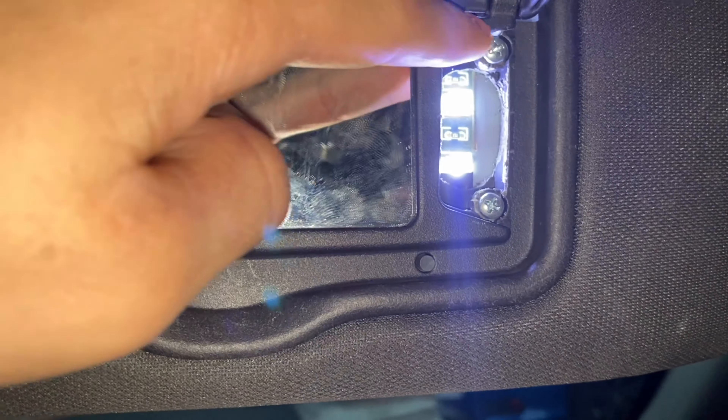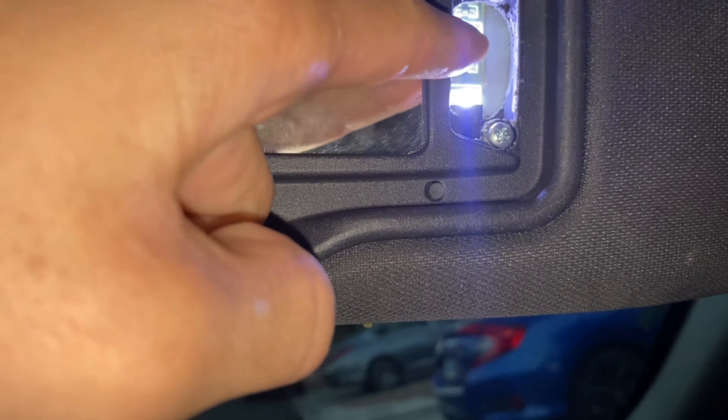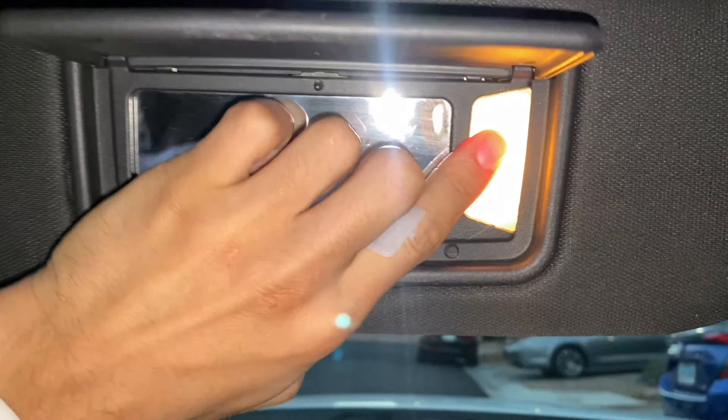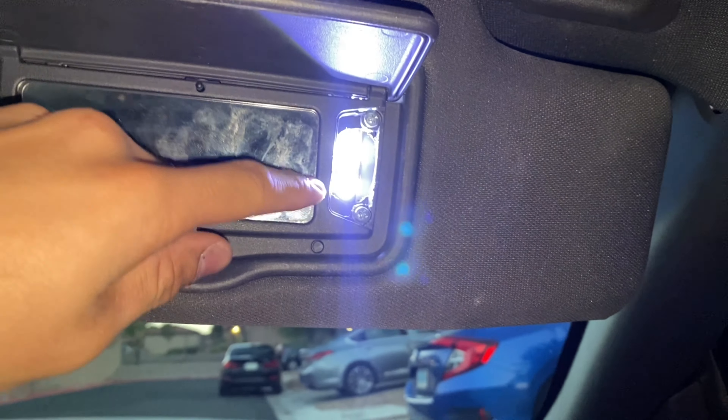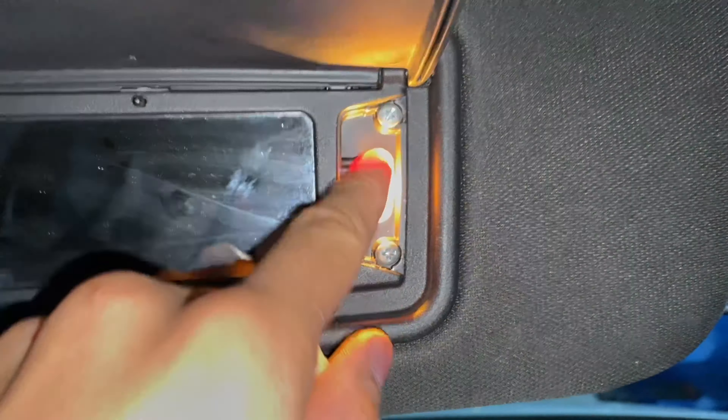The cover slides right off and you can see the LED strip on the inside. I had to bore out the hole here — it does look a little messy, but with the cover over it you won't see any of that. You need to bore this hole out in order to get a brighter light; the tiny original hole blocks too much light compared to a wider opening.